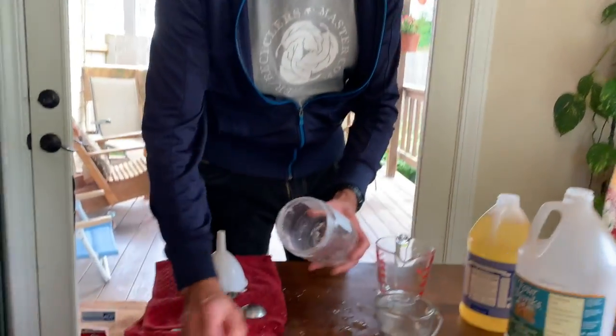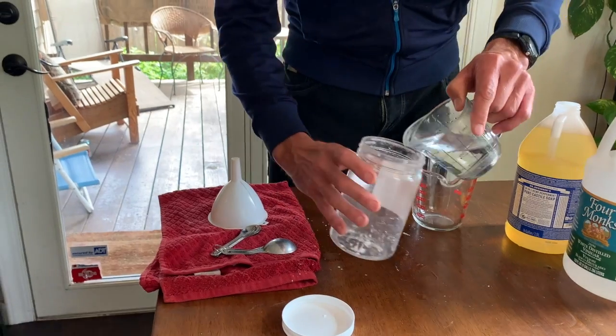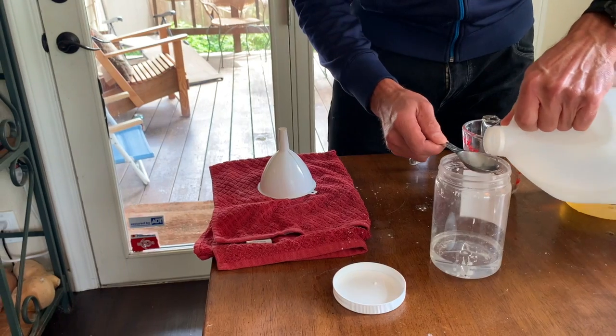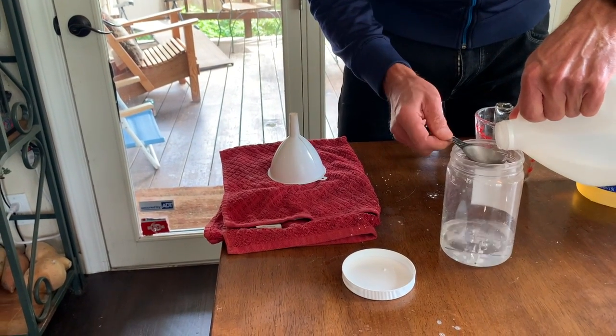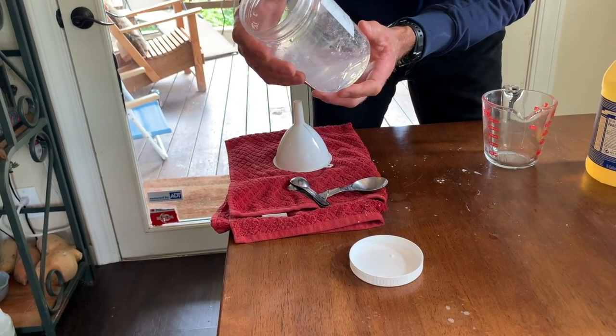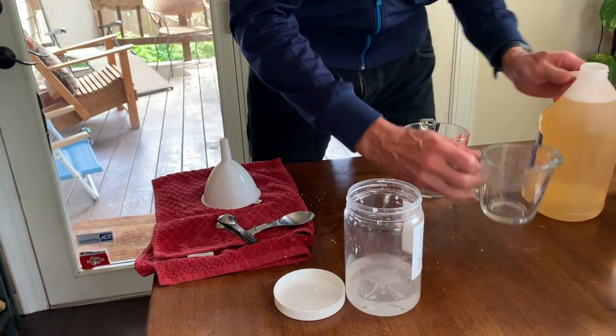We're going to make our final product, which is the Safer Scrubber. This is great for sinks, tubs, and showers. You can apply it with your hand and then use a scrub brush or scrubber, and it makes everything sparkle. We're going to start off with a half a cup of water, then add two tablespoons of vinegar, and then a half a cup of our vegetable oil soap.